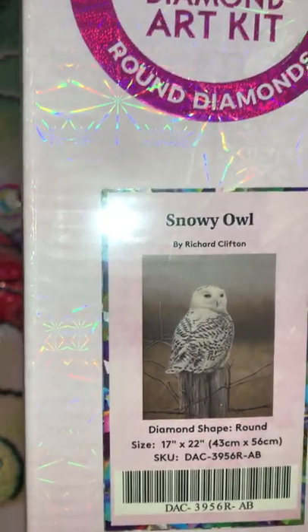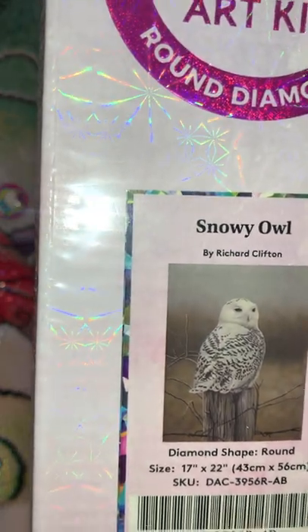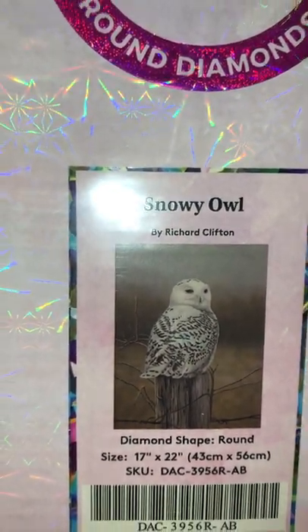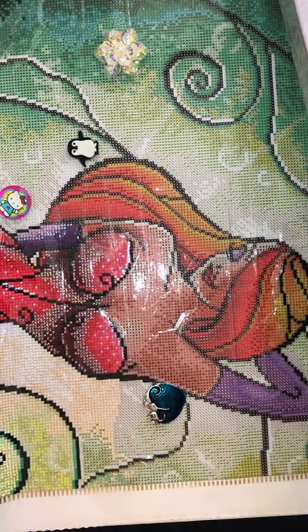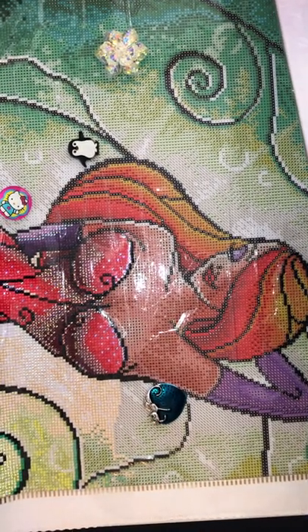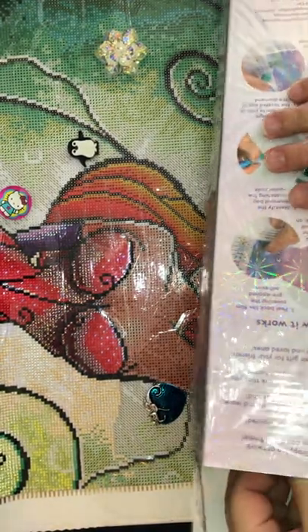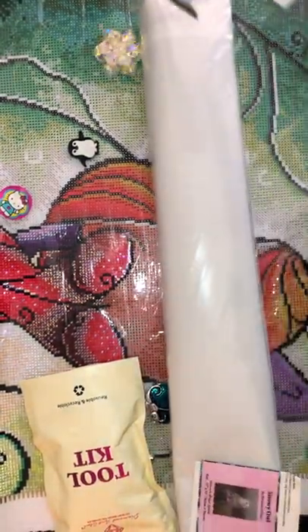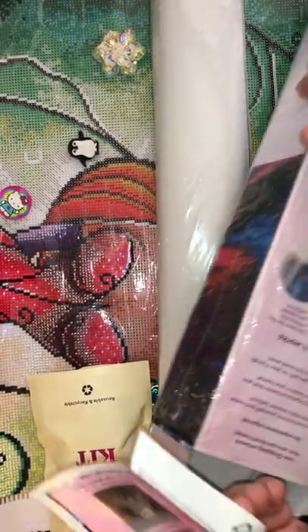I love owls, I love animals, and I've said before I prefer when they look realistic, and this looks very real. Let's open this baby! I did order this last Saturday, but then you releases and I think just getting one because I have a lot already.